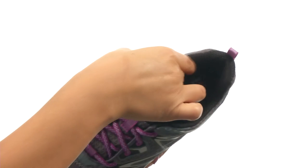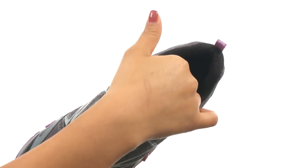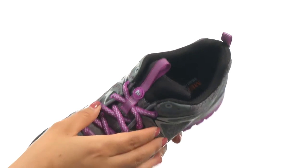On the inside, there's breathable textile linings for a great in-shoe feel, and a Merrow M-Select Fit Eco-Blended EVA Footbed for all-day comfort and support.